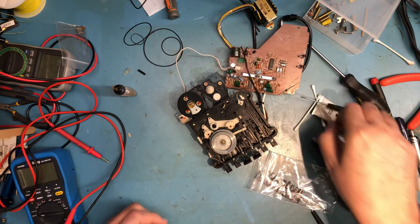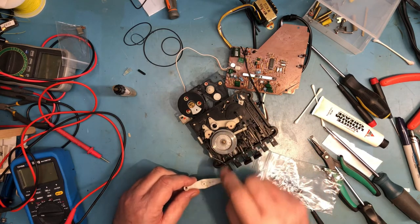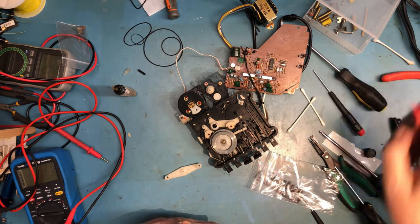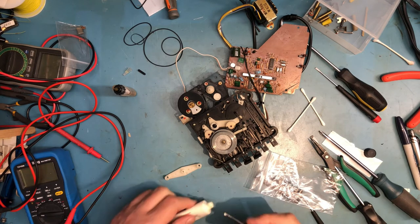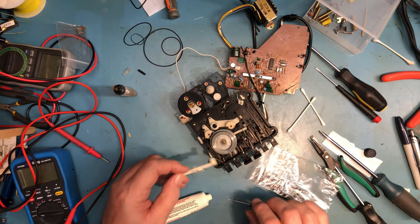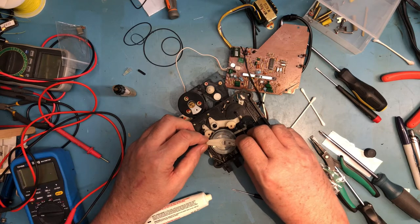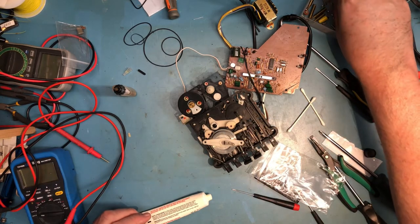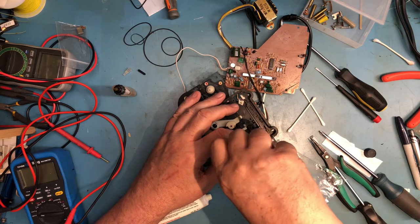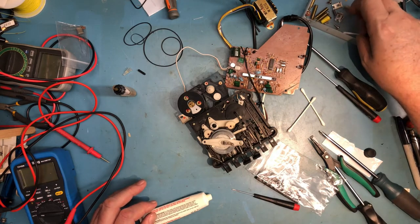We then have the capture arm here that holds it in place and square. That nib runs in that hole there, and I'm going to use some lithium grease to give that a bit of lubrication. There are two very small screws here to lock that in place. I did turn backwards there and felt it fall into the original threads.